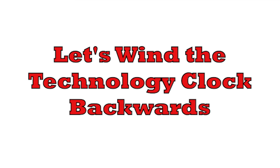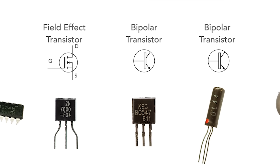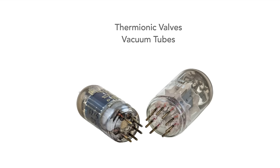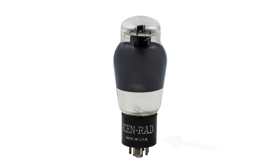To find out more we need to wind the technology clock back from today to the time of valves, or vacuum tubes as they were also known. The big problem in the 1930s was that the connectors or bases for the valves were large, and this meant that the leads from the actual electrodes to the connections were long, which limited their high frequency performance.